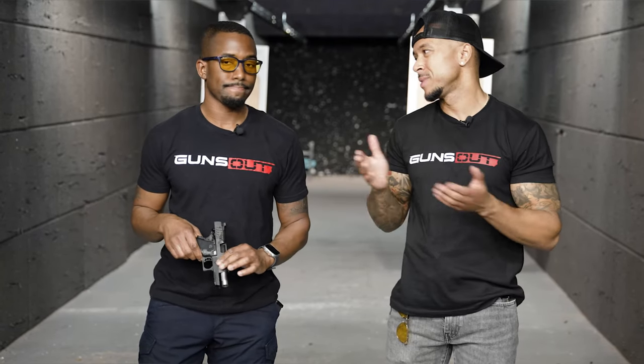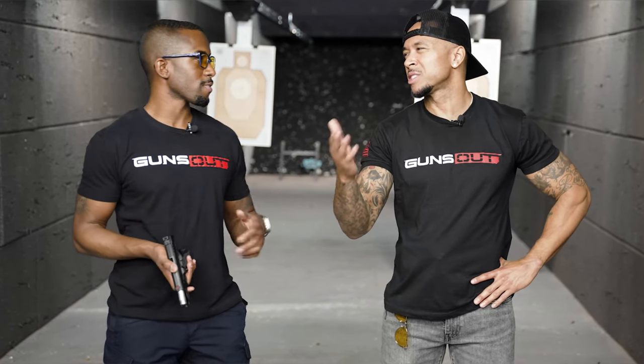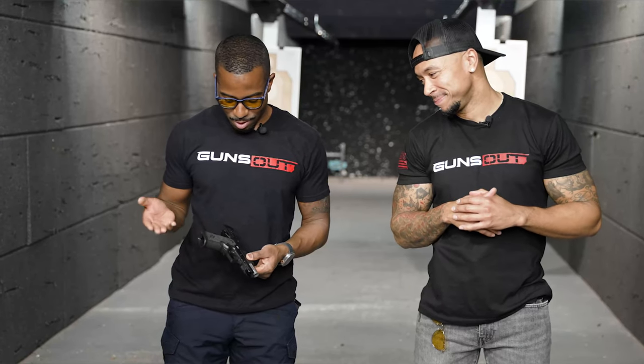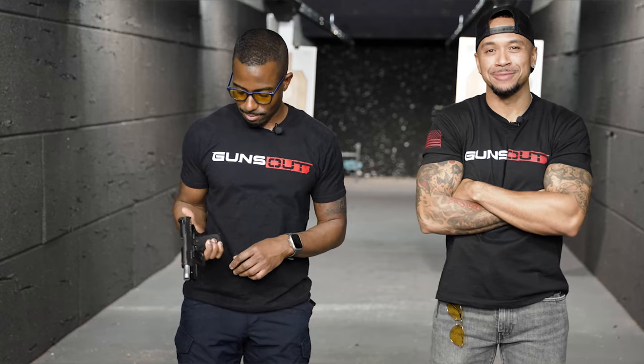Same Staccato, just smaller — that's the best way to put it. Different size, same thing. Guys, this is a great pistol and we highly recommend it. Check it out — I think you'll really like it. It's the Staccato CS. Let's go get something.